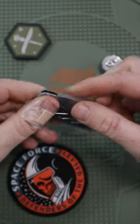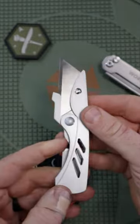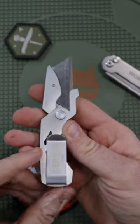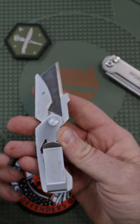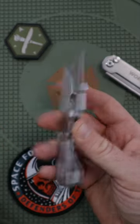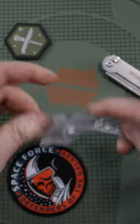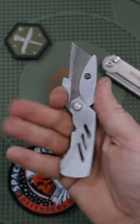I've always been a fan of the Gerber EAB Light utility knife. It's a really compact, slim way to carry a utility blade — great for travel. You can remove the blade and pick up a new one at your destination. It has a liner lock, closes and opens, but it's not a perfect system.